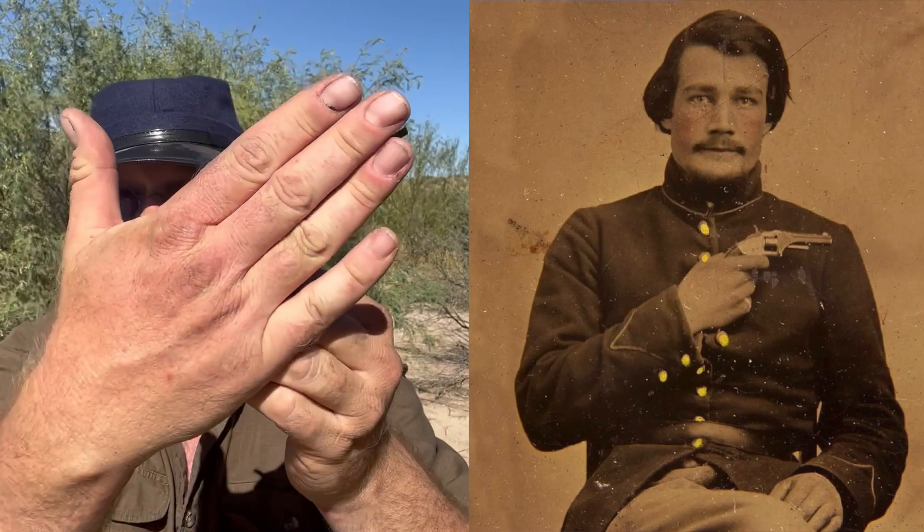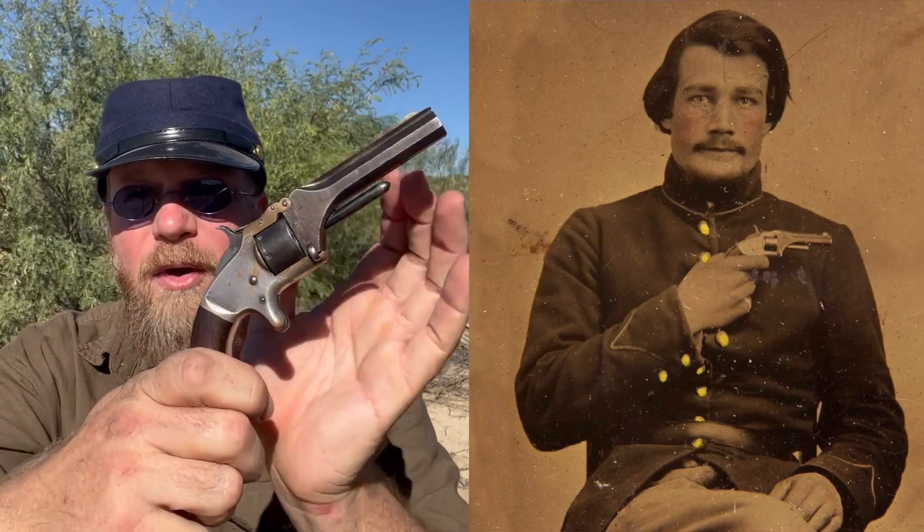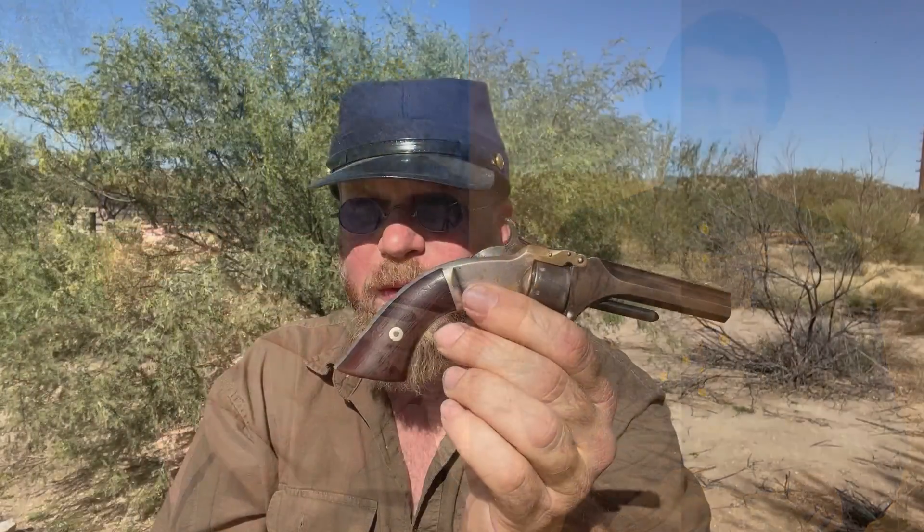They are very small, as you can see — essentially the same size as my hand. They hold 7 rounds of .22 short, which back in the day was chambered, of course, in black powder.